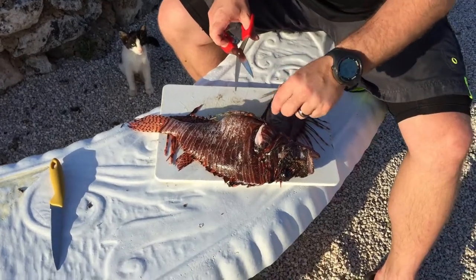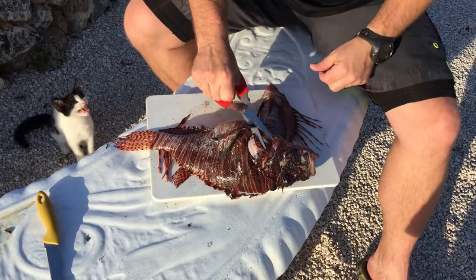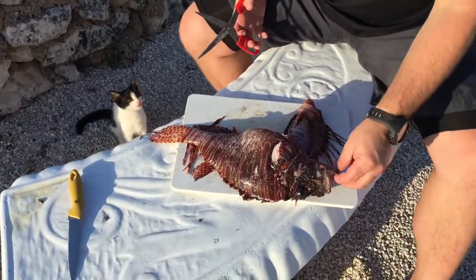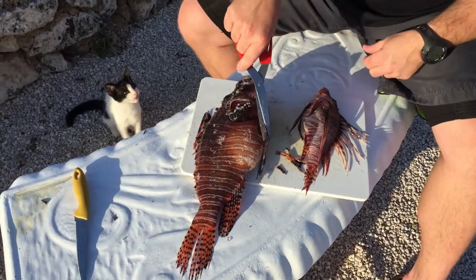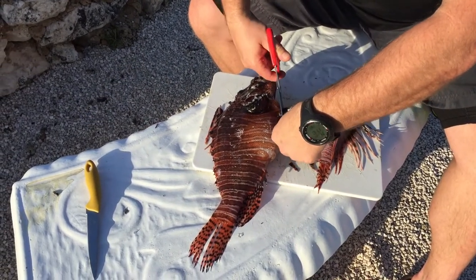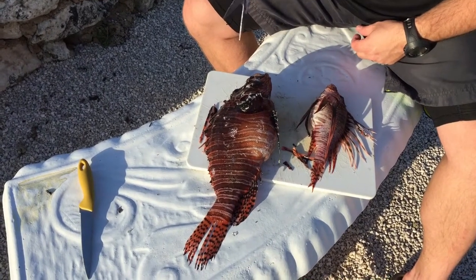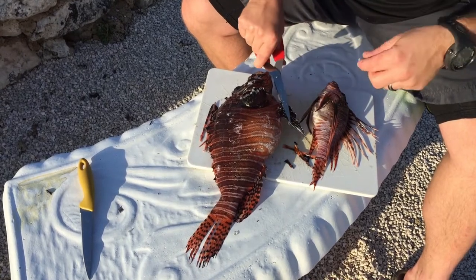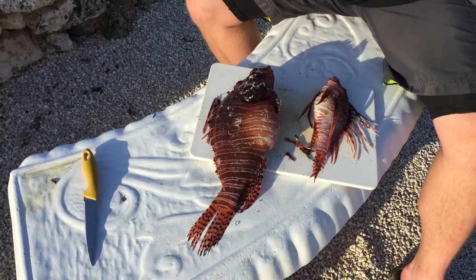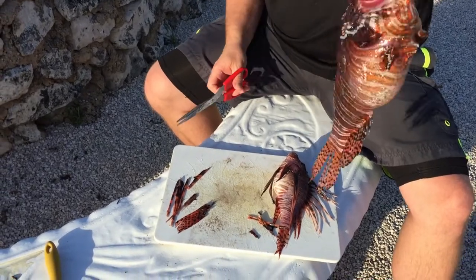Get rid of that there, and of course I'm gonna cut these bottom ones off as well, just being careful not to get it with my fingers. We'll flip him over and do the other side. And that fish right there — completely de-venomized, if you will.